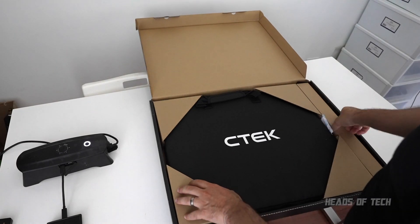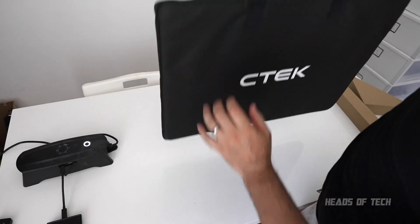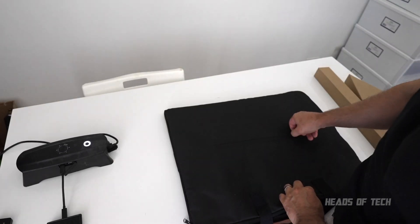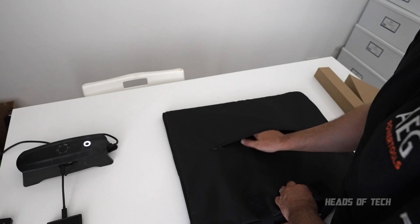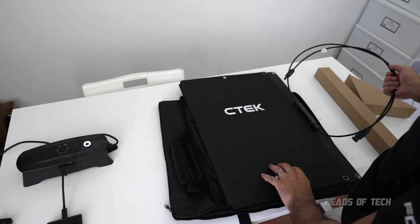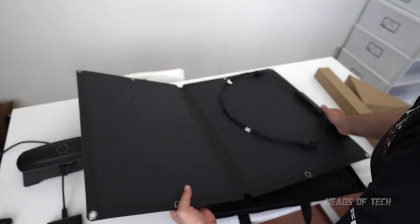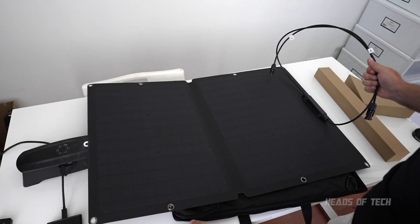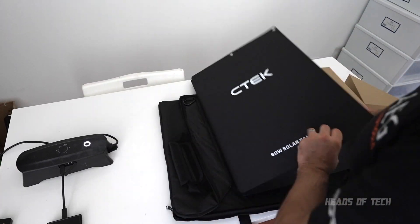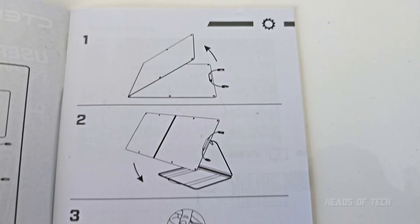CTEK — very fancy box configuration, nice packaging. The solar panel itself is pretty lightweight, you can carry it easily in one hand. Around the back of the carry pouch you get an extra zip to store your cables. The solar panel itself is kind of like a big A2-size book — you open it up like that — and look at all that beautiful power. It's very flexible, which is nice. The cables are here, so when you're charging you just move the cable out of the way — pretty easy.